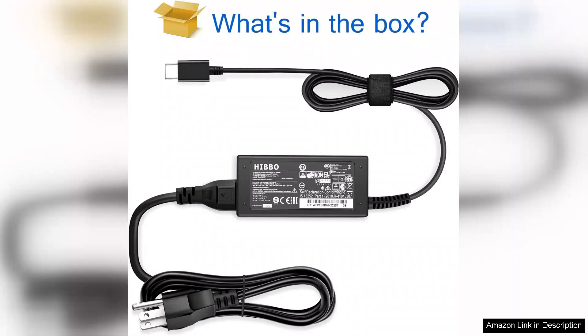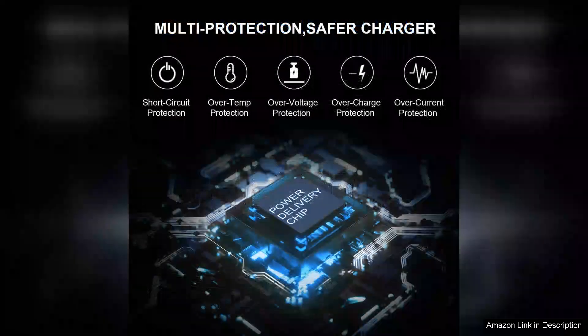The compact design also makes it easier to slip into my laptop bag, making it perfect for travel. However, I did experience a minor drawback: the lack of a detachable cable. While the long cable is convenient, a detachable option would have made storage even easier.